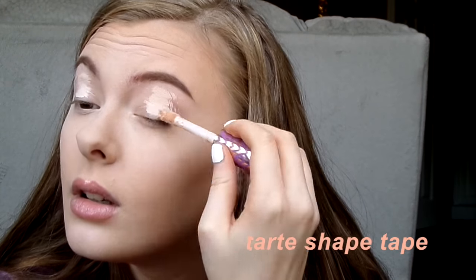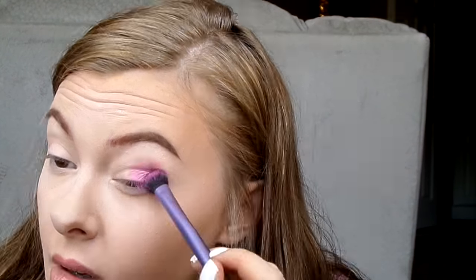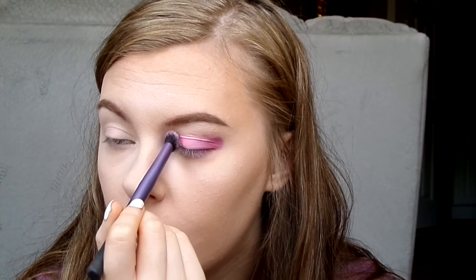So we're starting by priming our eyes with some Tarte Shape Tape and we're not setting it. I'm taking a purpley, dark purplish grape shade and just packing it on the lid, then I'm going over it with a more pink shade to make it look more like the first color in the flag. Then I'm taking a slightly lighter color and putting it next to it, and then taking an even lighter shade and putting that next to that. Now I'm taking a white and going in on my inner corner, really getting in there, bringing it all the way up to my eyebrow and all the way down my nose.